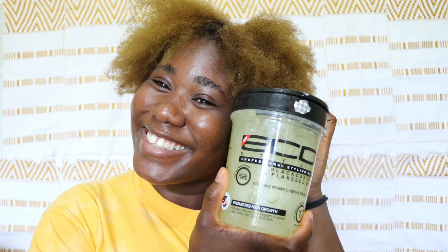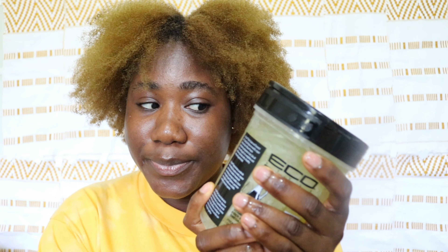Hello everybody, welcome back to my channel. For this video we are going to do a wash and go in a frustrated state. I had a cute voiceover planned for all the facial expressions I was doing. I planned to use Echo Styler and Anjaki's gel together with Anjaki's leave-in, which doesn't even go with the Echo Styler. I'll post a video on my Instagram — follow me, link below.